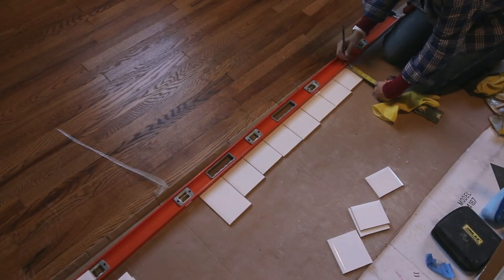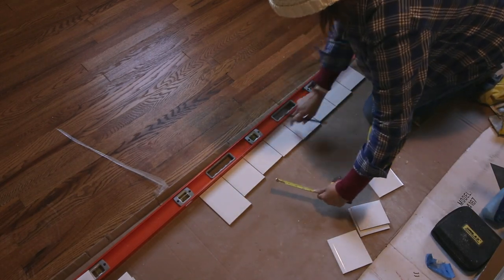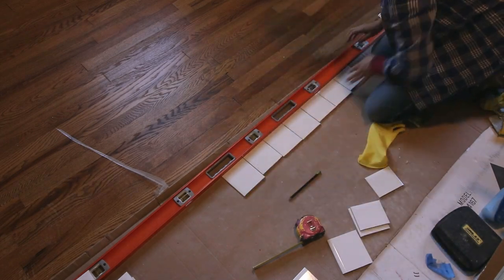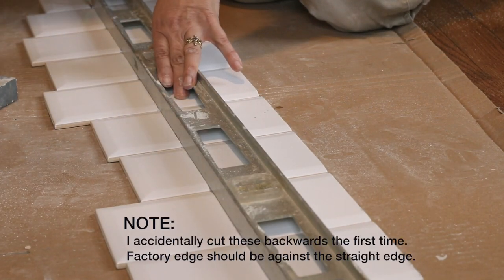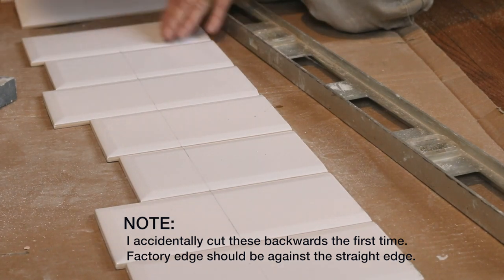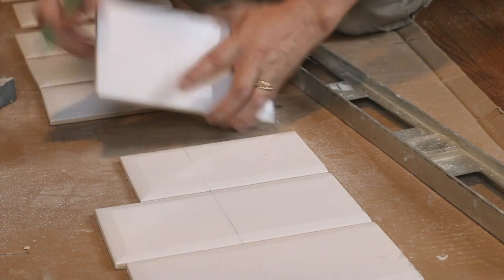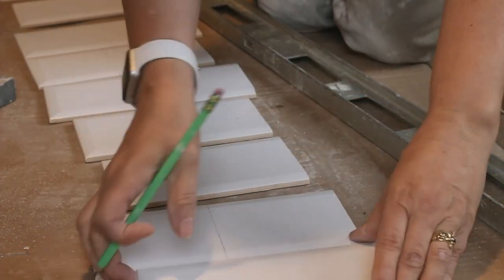For this particular section of wall I only needed partial tiles, so I raided my cutoff pile. Line up your tiles along your factory edge against a straight edge. The other side of the tile will be against your non-plumb wall. Transfer your measurements on the bottom and top of the tiles, then draw a straight line between the two marks. Number your tiles on the back to keep them in order. If you write your numbers on the keep side of the tile, you won't confuse it with the cutoff side.